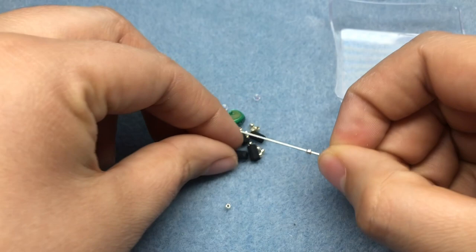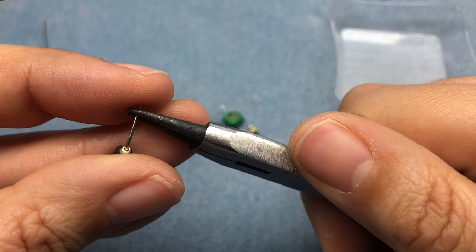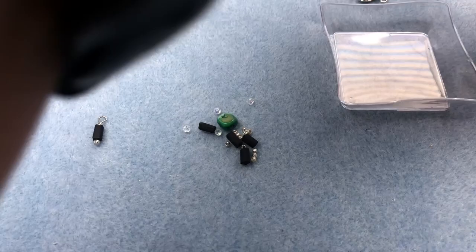I'm going to grab a head pin and load on a seed bead, a black bead, and then another seed bead, and make a dangle. I'm going to take some round nose pliers that have a smaller end — smaller round mandrels than my normal pliers — because we're going to be doing some pretty detailed work with some tiny wire today. I'll go ahead and just make a loop there and set that aside.